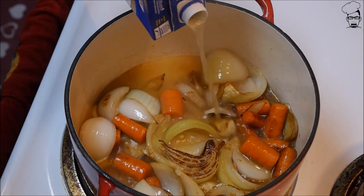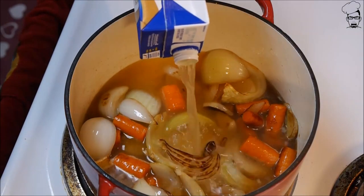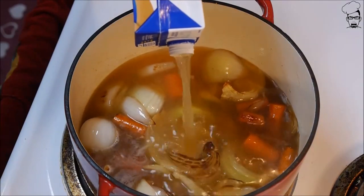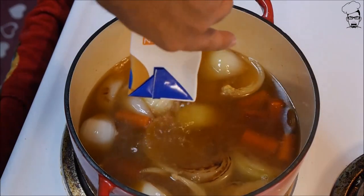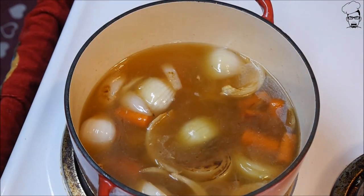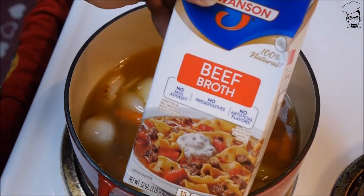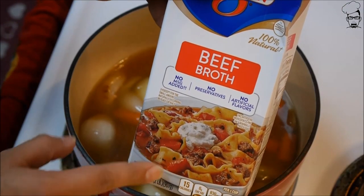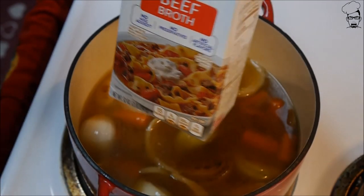Go ahead and turn the stove on high. This chicken broth is going to bring the temperature down — I want this boiling. We're also going to use half a container of beef broth, so about 16 ounces from a 32-ounce container.